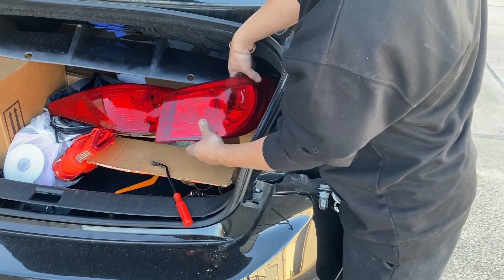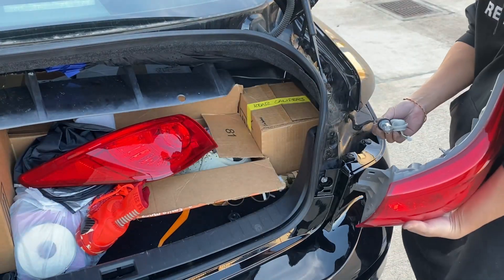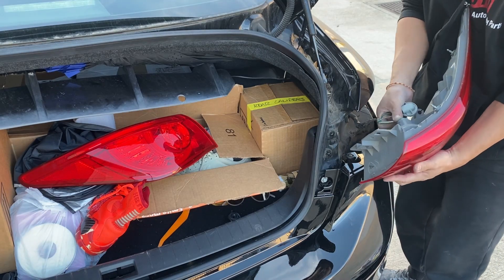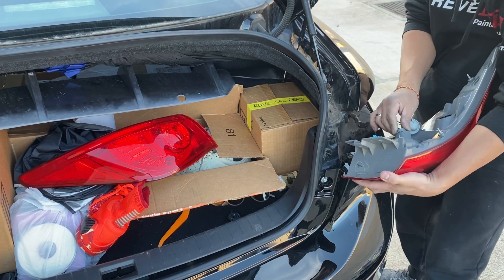Get that to the side. There's a clip — it's a bit of a clip — so go ahead and release it. And that's it.